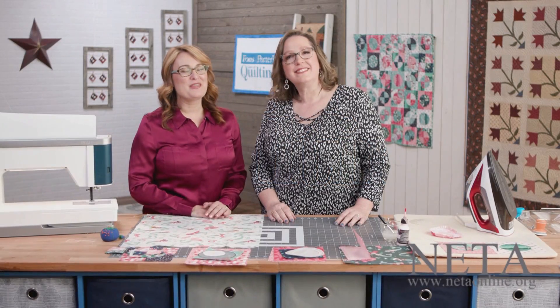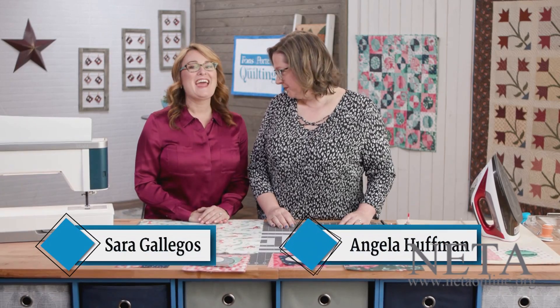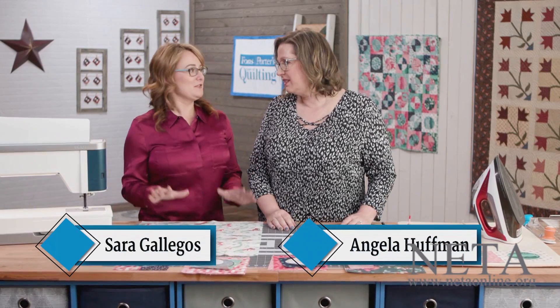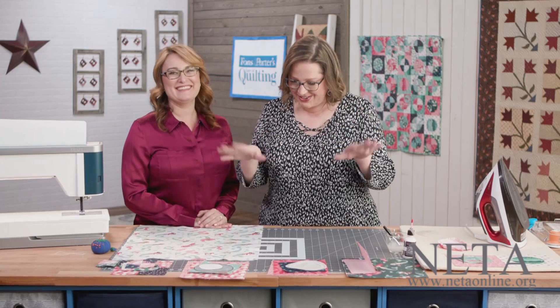Hi there, welcome to the 3800 series of Love of Quilting. I'm Sarah Gallegos here with my quilting buddy Angela Huffman, and you will be seeing spots after this episode. Circles and circles and circles.